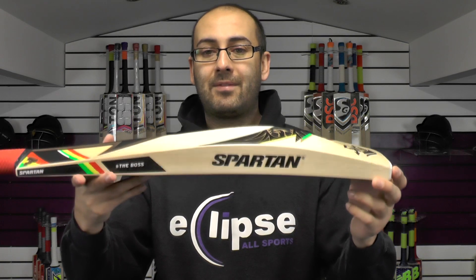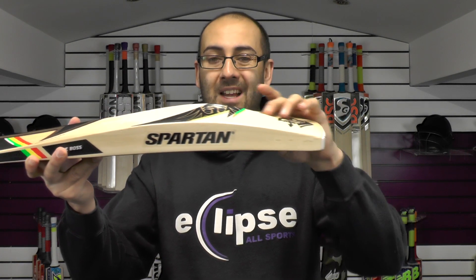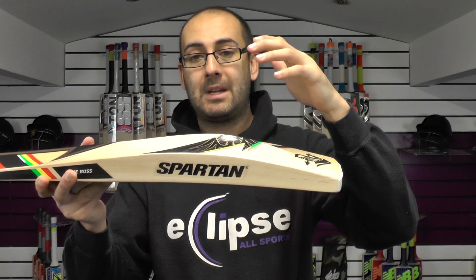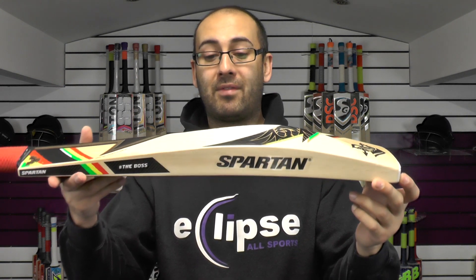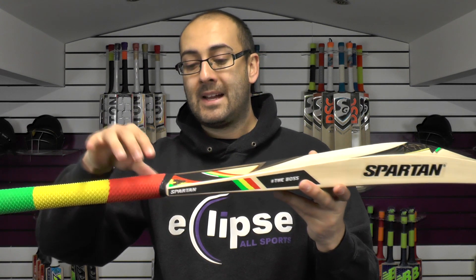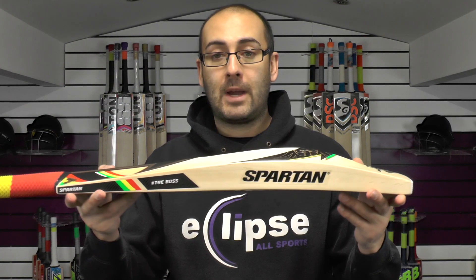Shape-wise you're getting a very similar shape to the other top-end bats with that duckbill toe, maybe a slightly shorter duckbill toe. You've got a higher spine and a bigger edge on this bat — you're looking at a 42mm edge and a 63mm spine. This one's weighing at 29.5oz, so a very big bat for the weight. The handle is exactly the same as on the other two bats: slightly flatter at the bottom, tapering into a round at the top, medium to thin thickness.